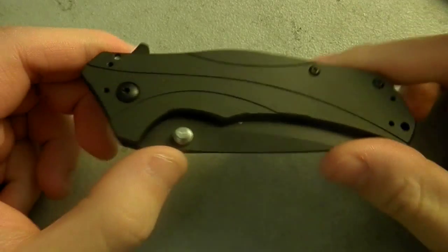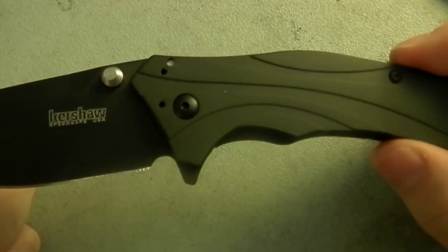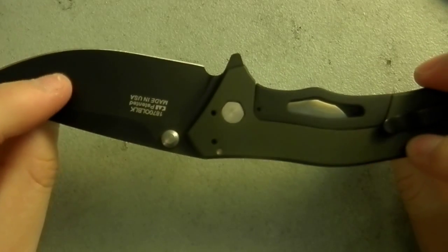Alright, welcome back. So today we're going to talk about a couple new acquisitions and a little of my thoughts on the steel that it involves. We're going to talk about this guy here — this is an Olive and Black Kershaw Knockout.